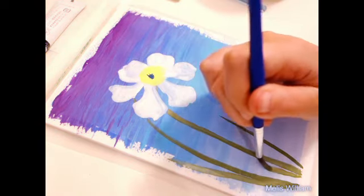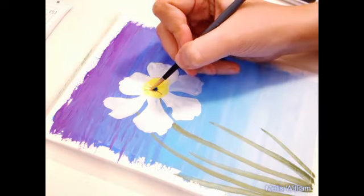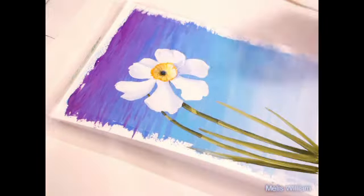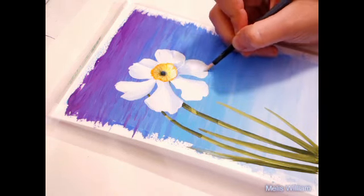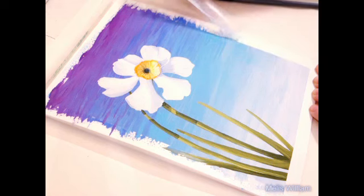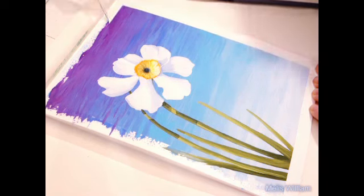Another trick is to do the shading in light blue instead of gray, because the gray could make the flower look a bit dirty. Using blue really makes it shine, like it's directly hit by the sun.